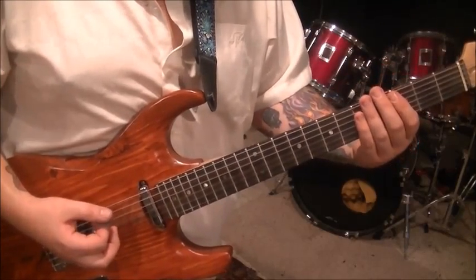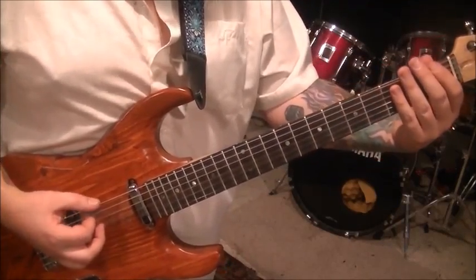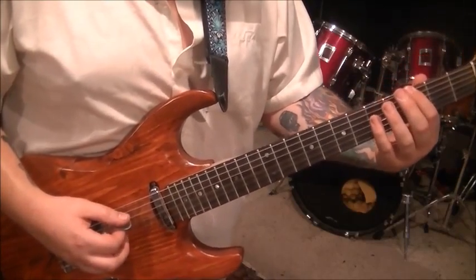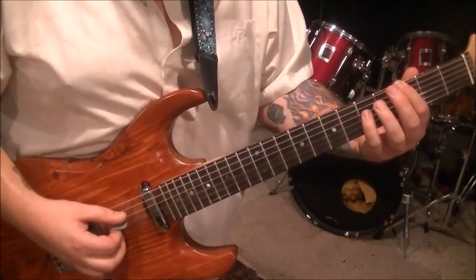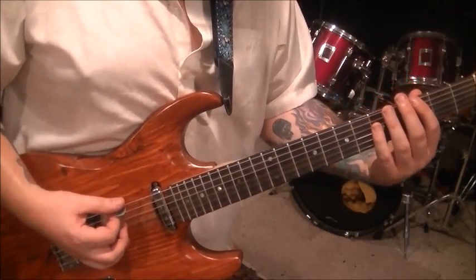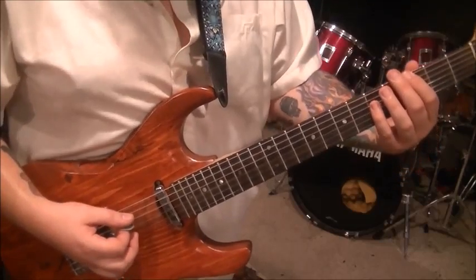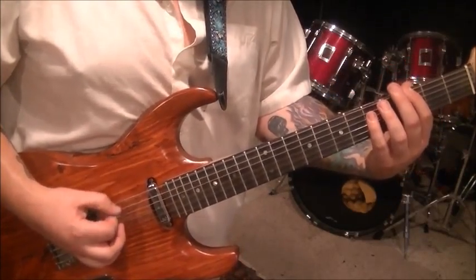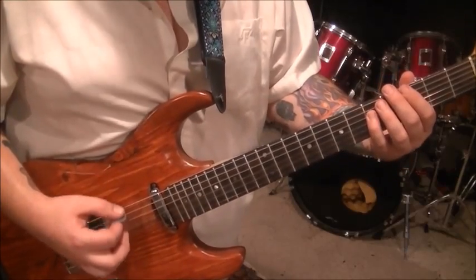Let me break that part down for you. First fret on the E — low E — you're going to slide it to 3. And then play the octave, which would be 5D. Two palm mutes on the 3rd fret E. Hit that 5D again. Two palm mutes on the 3rd fret E. 5D again. So that little chunk.